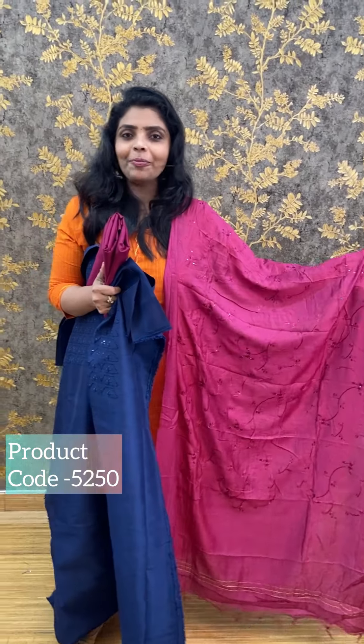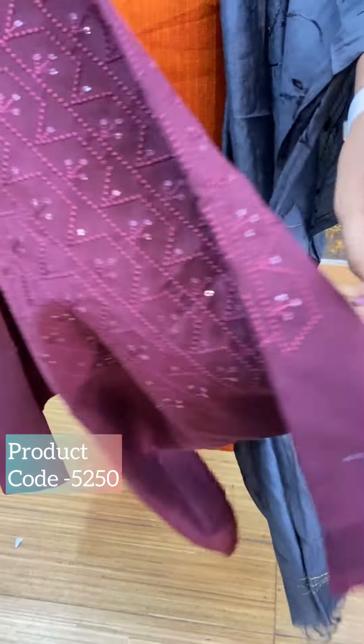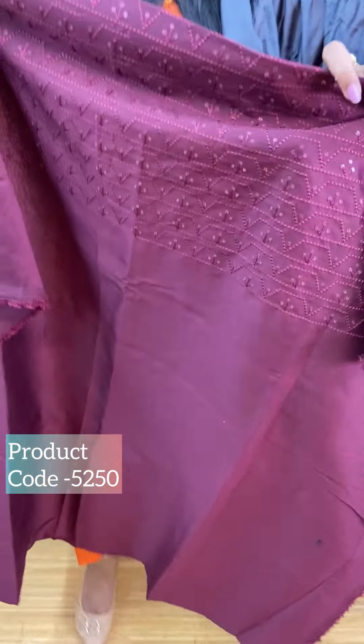The price is ₹990. This is a semi-silk. The price is ₹980.